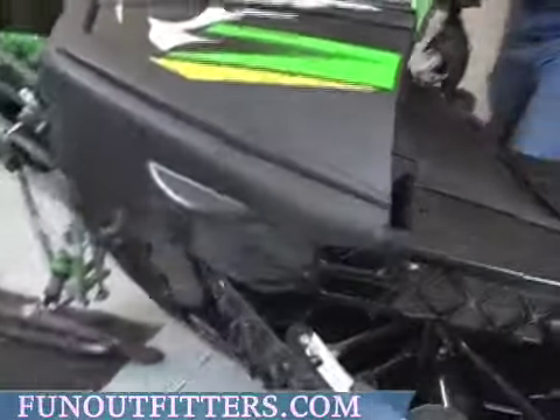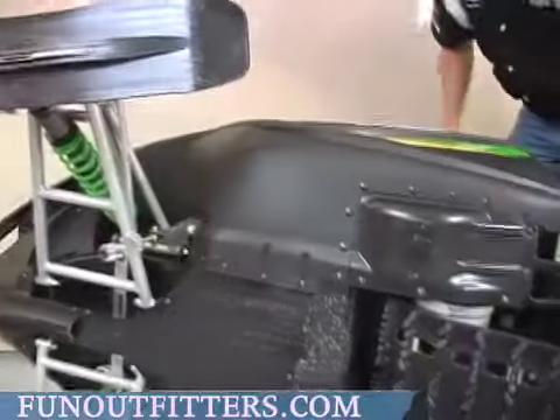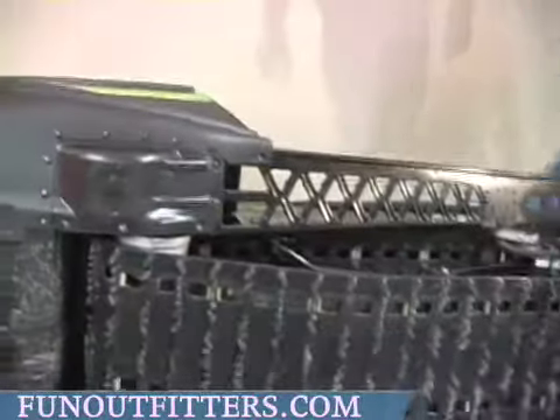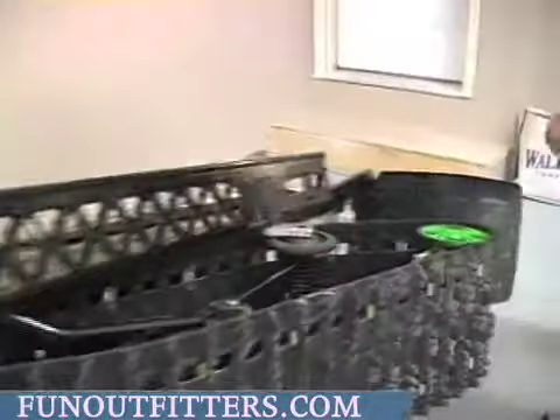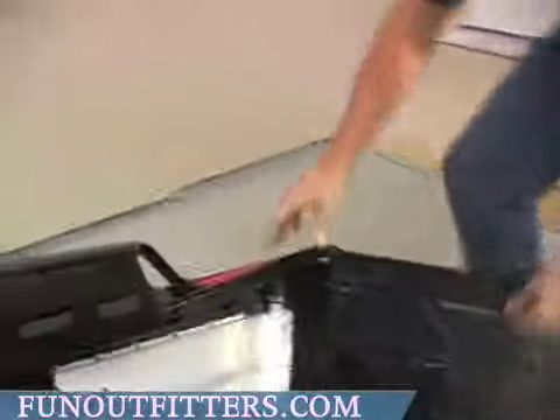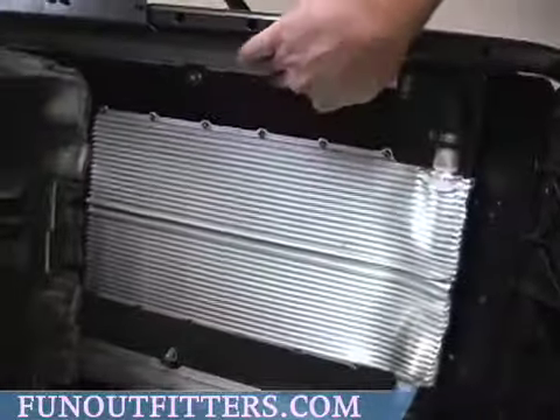If you look underneath the snowmobile itself, you'll see there's a heat exchanger in the back. What it does is when your coolant runs from your engine, your hot coolant will come back here.